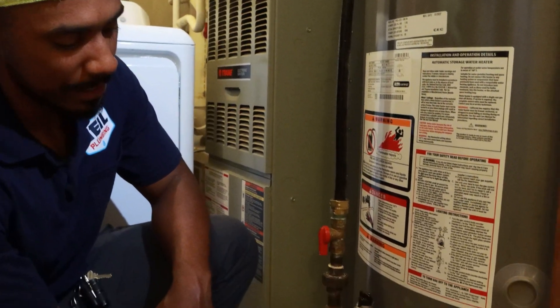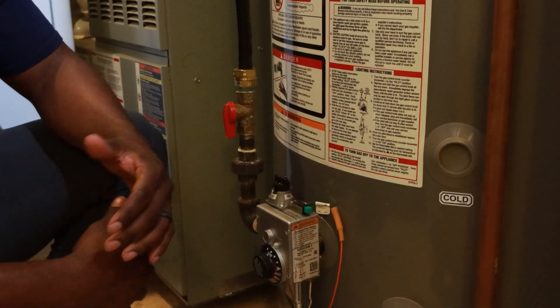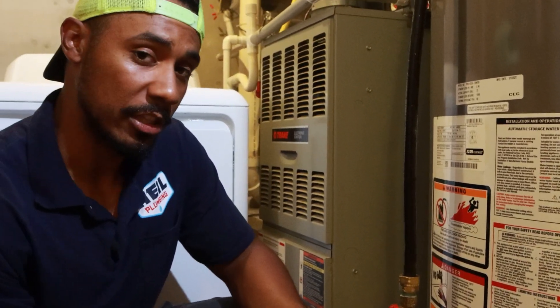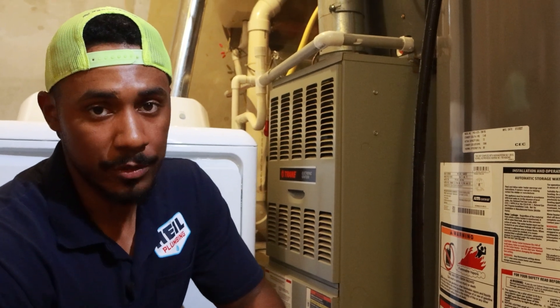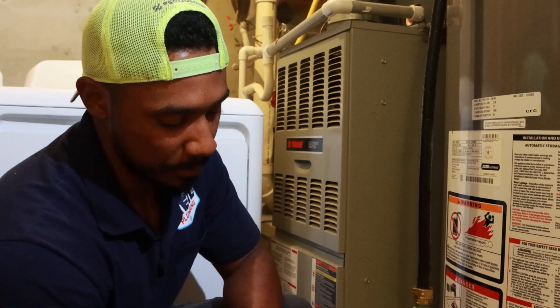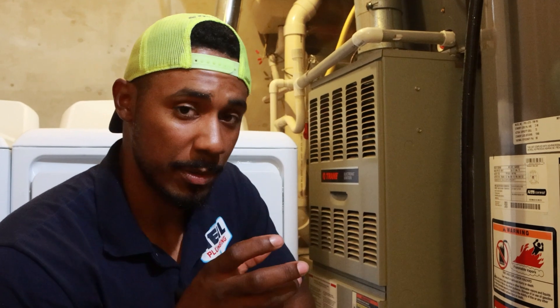They even have a setting down here that says low. This is usually like a vacation mode — if you want to go out on vacation or plan not to be home for a while, you can turn it to the low setting. That'll keep the burner from operating so frequently during the day trying to keep all that water hot. So I'm going to turn this back up to setting A, and it's as simple as that — literally just an adjustment with that knob, you just turn it left or right.